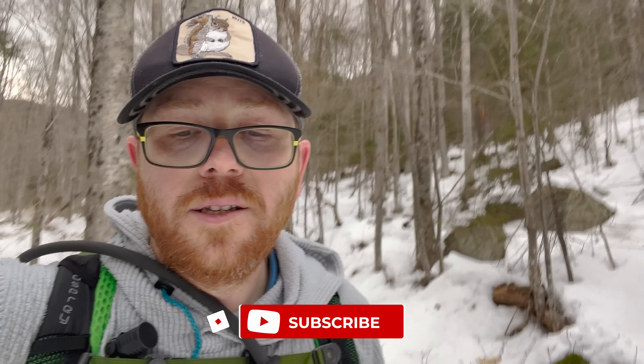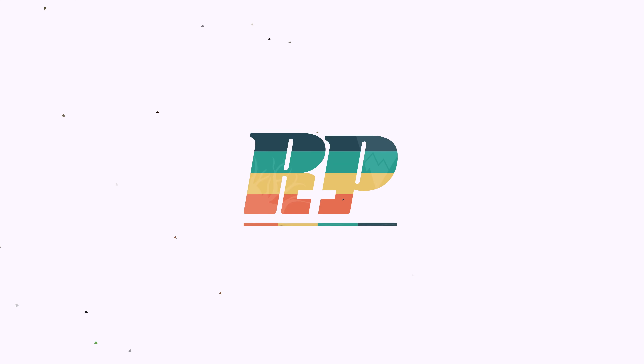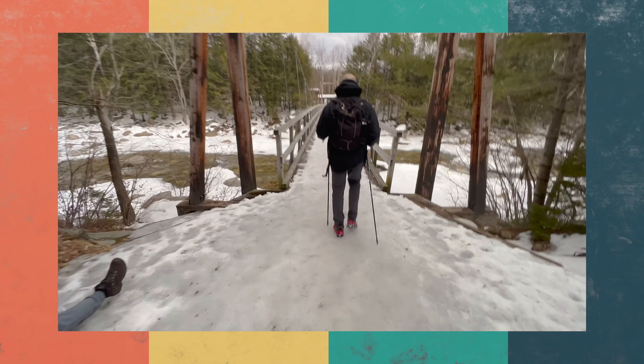We're finally down past the steepest section. Now we're on a flatter part of the course on our way back to Lincoln Woods Trail on the Osseo Trail. I would say this is a winner of a hike - thumbs up. All right, I'm going to sign off on this one and see you in the next hike. Enjoy your sled! Thank you.